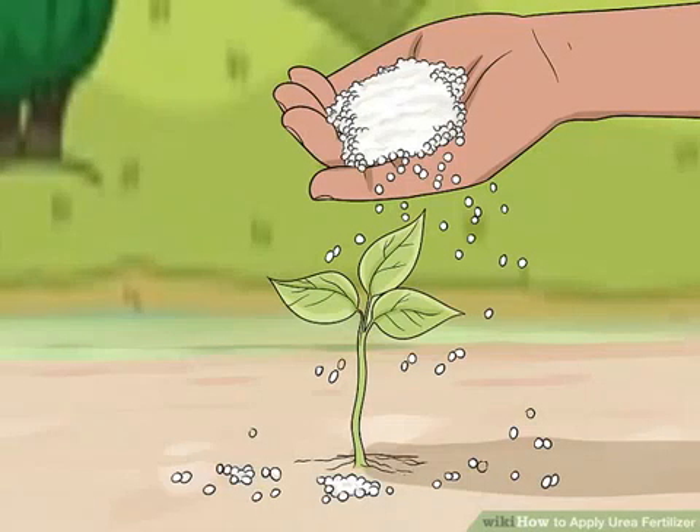Spread the urea evenly across the soil. Urea is packaged and sold as small, solid pellets or granules. Broadcast the urea with a fertilizer spreader or sprinkle the pellets by hand evenly across your soil. For most plants, you will want to keep the urea close to the plant's roots, or close to where you will plant the seeds.